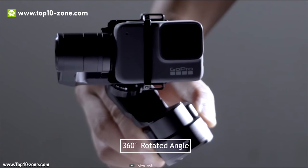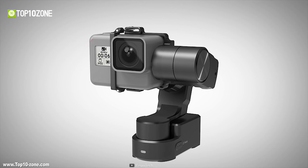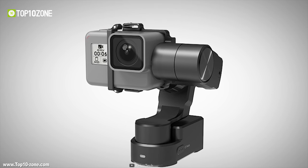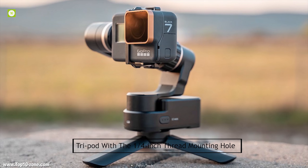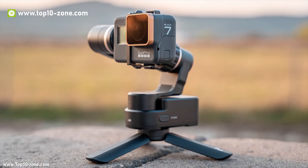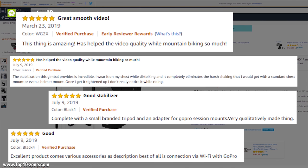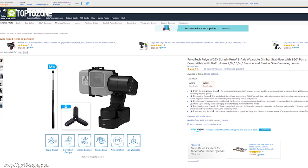This gimbal is capable of 360-degree rotation in tilting and panning axis, which helps you take wide footage. The WG2X is compatible with both extension bars and tripods with a 1/4-inch thread mounting hole, and can be easily worn with chest harnesses, shoulder straps and helmet mounts. With great customer reviews online, you can get this product at around $130 on Amazon.